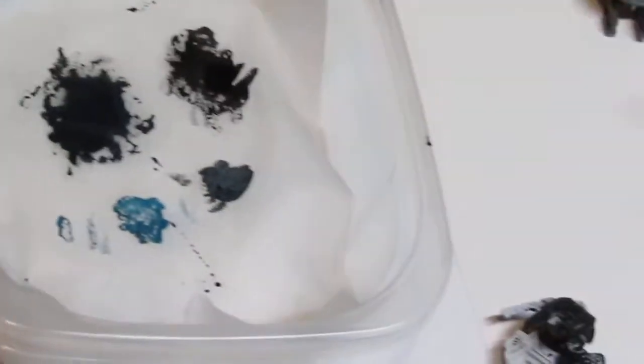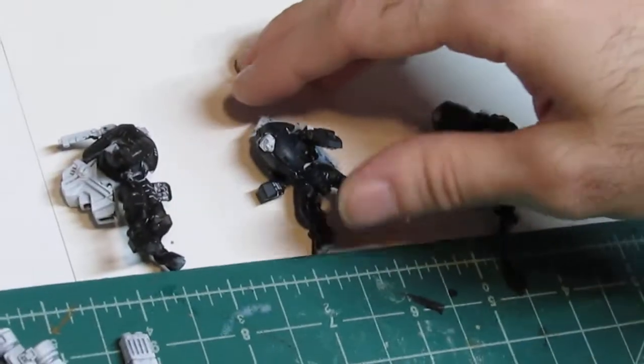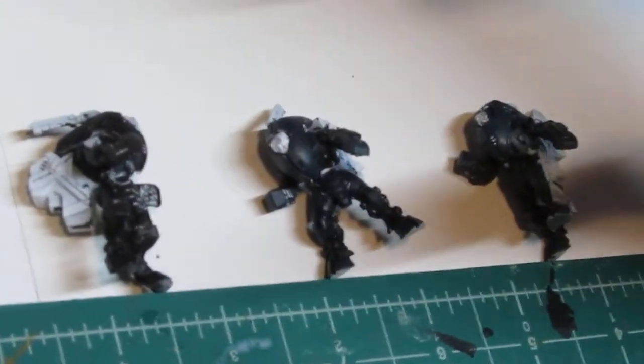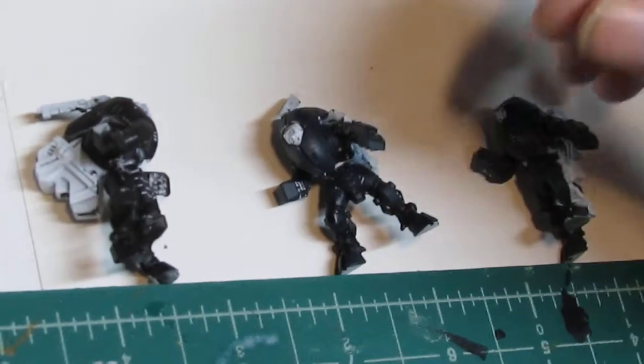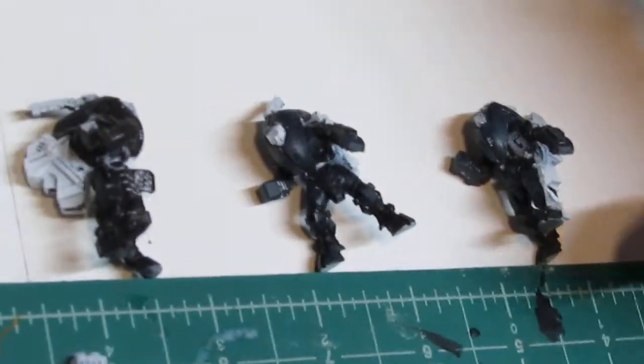Overnight, it decided to separate and thin out way too much. I don't know why — it might be my wet palette, it might have been something in the mix, not really sure. But it does not work anymore. If I go to try and use it on any of these guys, it just thins out way too much and disappears instantly. So it does not work overnight, unfortunately.